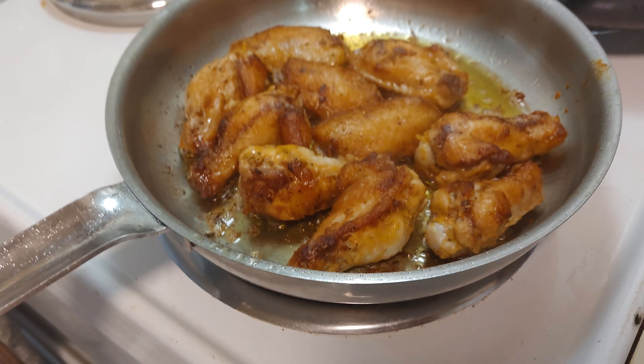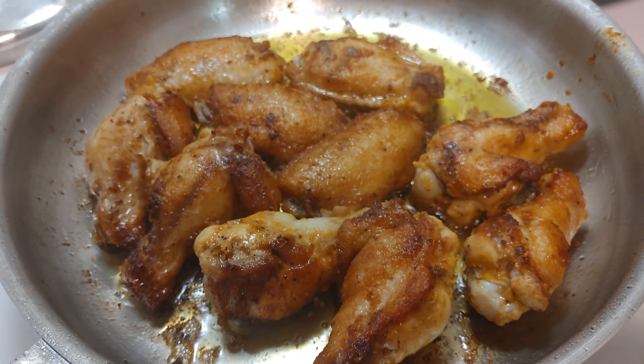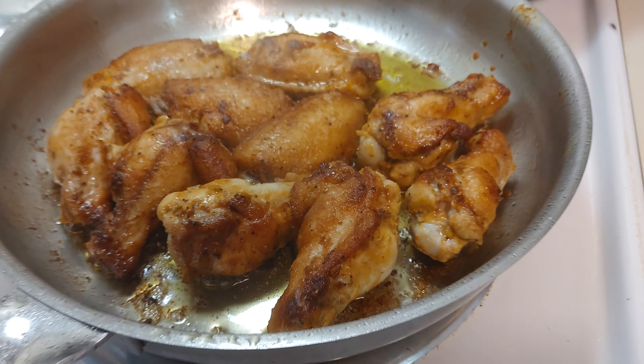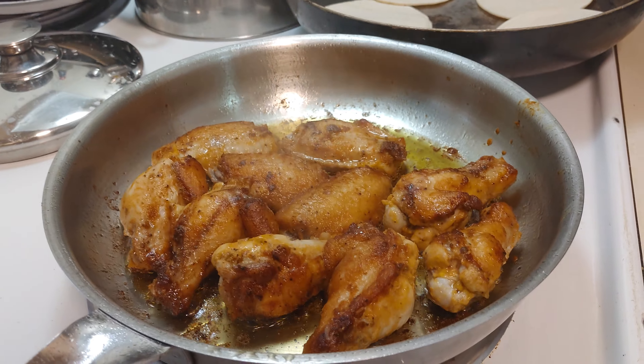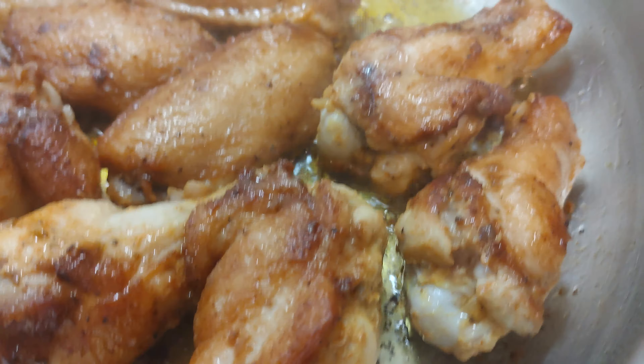Simple chicken wings, marinated with mustard, oregano, paprika, salt, and pepper, and lime, my friends. Marinate them with that, and you fry them, and the flavor is going to be crazy.